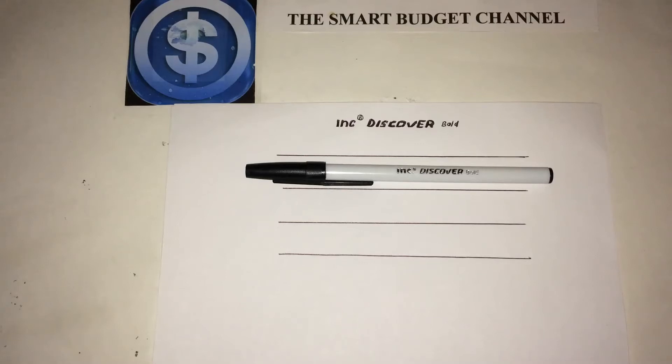Welcome to another edition of the Smart Budget Channel. Today we'll be doing a Dollar Tree product review of the Ink Discovery Bold Pen. This is a ballpoint pen — you can get 10 for a dollar at your local Dollar Tree, and I think this is the better deal than buying the Bic packs, because it's 10 cents a pen.